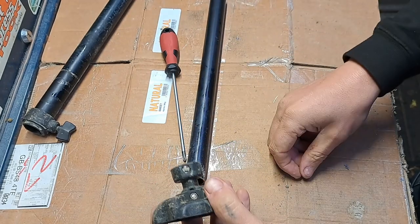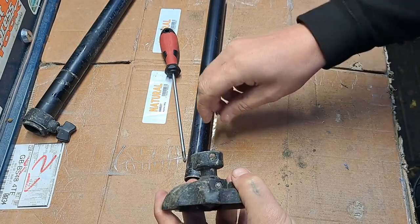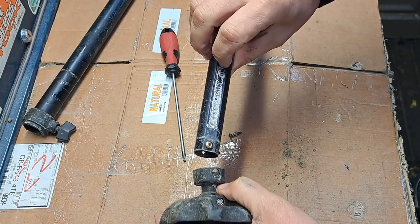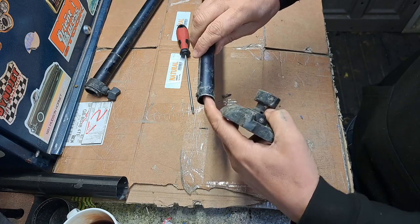This time we've got to put a self-tapper in but we've got a massive hole now, so I've got to get rid of that. I'll drill it out and then find a self-tapper from my collection.